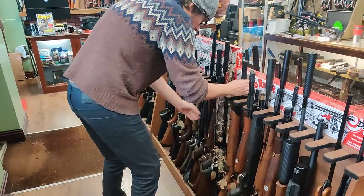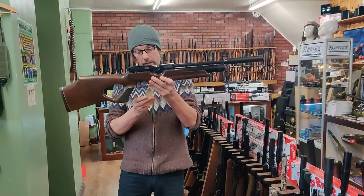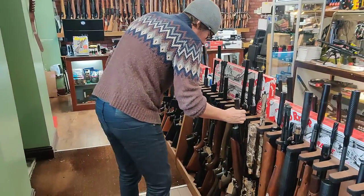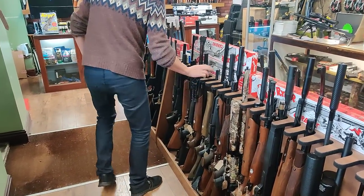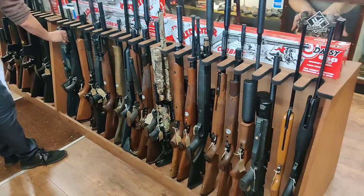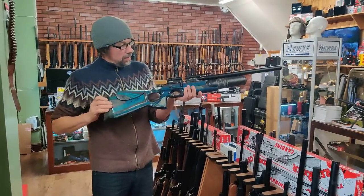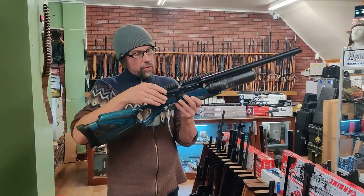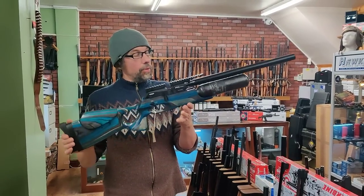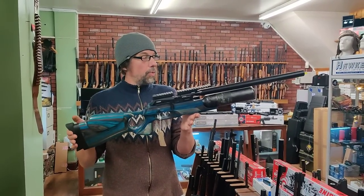We've also got another HW100 with an all-carbon lightweight cylinder on it, that's £649. We've more Air Arms rifles and we've still got that FX Crane - that's lovely and I think it's in .22 calibre. That was going for £1,395 but I'm going to reduce that by £100 so it'll be £1,295.